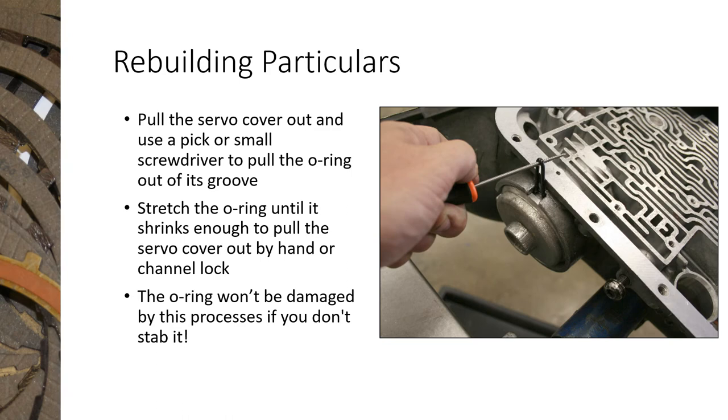When removing the servo, there's a metal clip around it that you have to pop out, then grab the end with channel locks and pull. What ends up happening is the O-ring that seals the cover falls into the snap ring groove and you fight getting it out. Take a pick, carefully lift the O-ring while working the servo cover back and forth with channel locks — stretching the O-ring makes it thinner and the cover comes right out. The nice thing is you can reuse that O-ring without doing any damage.